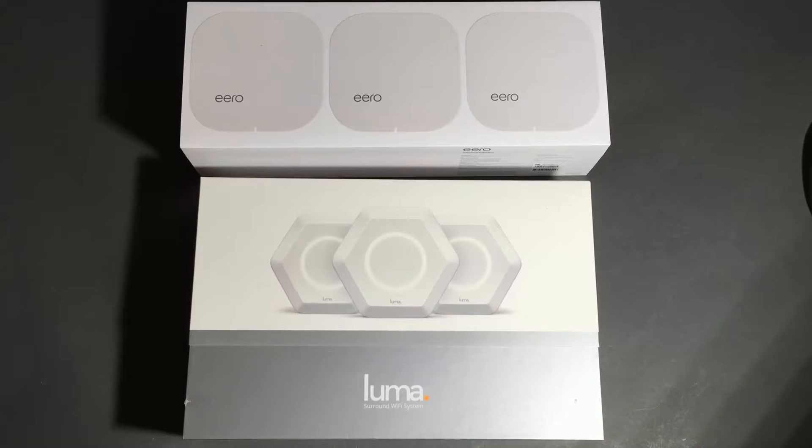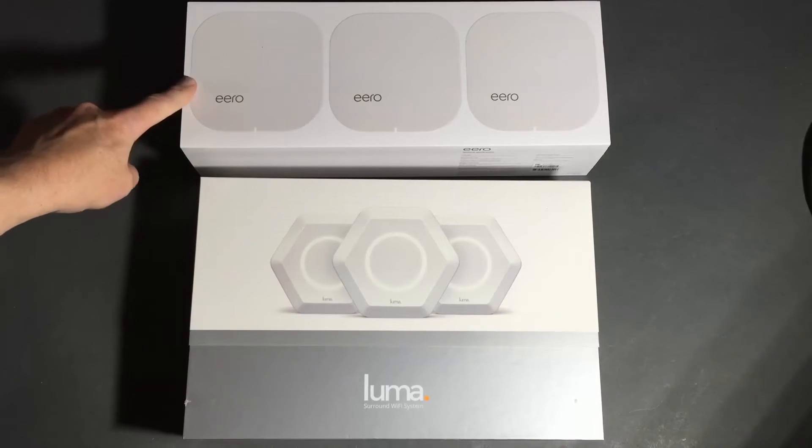This is Paul Breran from Tinkertry.com having a look at Eero and Luma today. Now, the similarities between the packaging are a little hard to overlook. But I've spent three days with the Eero here.